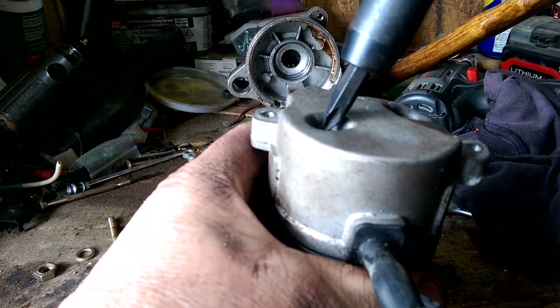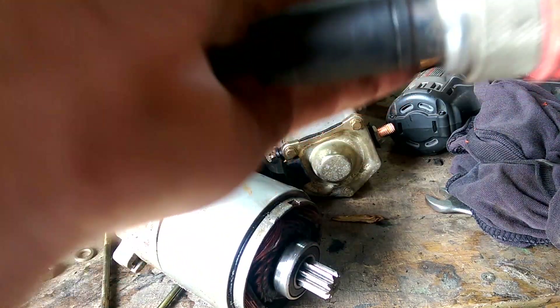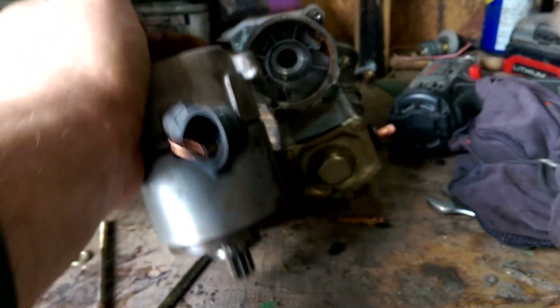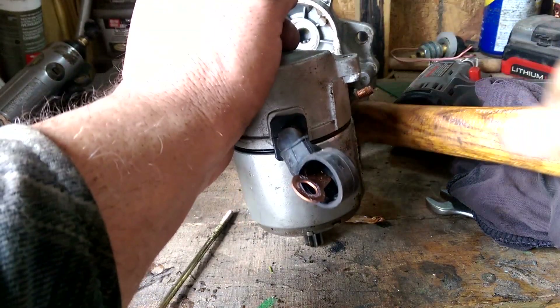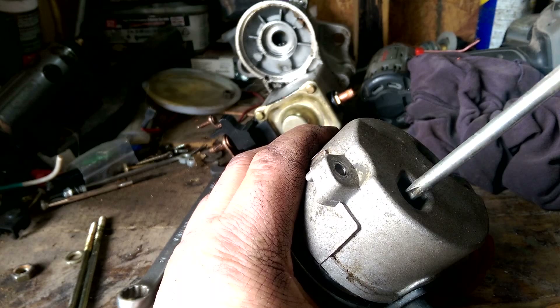Had to get an impact driver. Let's see — make sure it's turned the right way. Left. It took a few tries, but I finally got them loose with the impact driver. Take them all the way out — easy way.